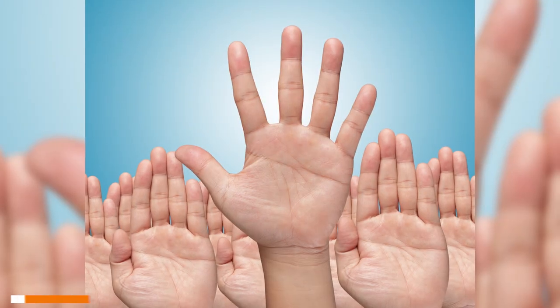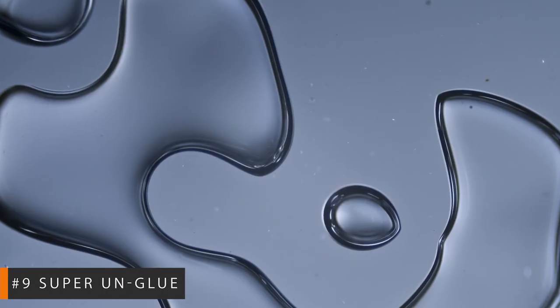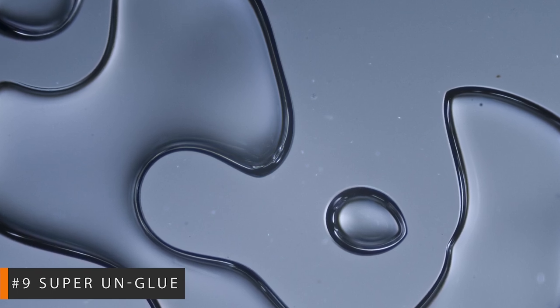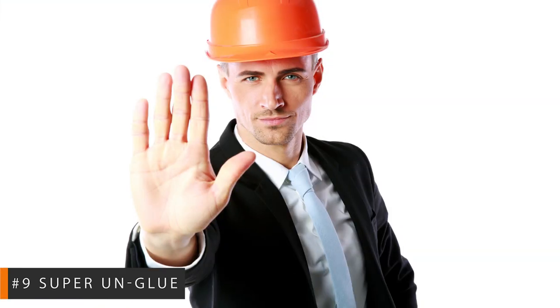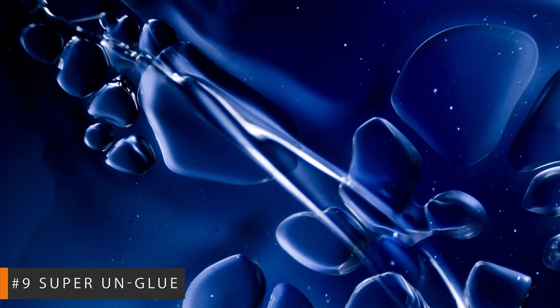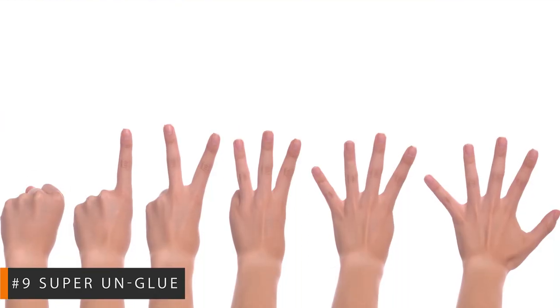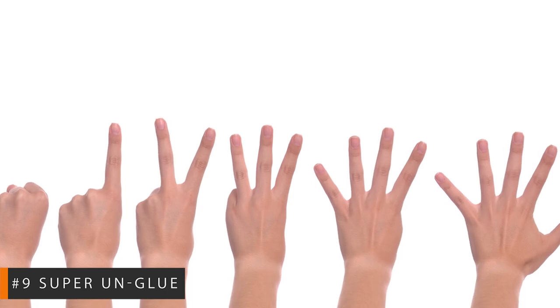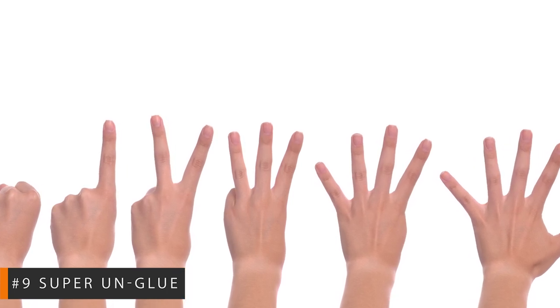Number 9: Super Unglue. Superglue is an incredibly useful tool because of its extraordinary adhesive bonding and fast-drying properties. But these are the same properties that make the substance dangerous when misused. It has a bad rap for bonding body parts, juvenile pranks, etc. Here's what you do if someone superglues you: just chill. Don't attempt to separate your fingers, for example. You'll risk tearing your precious flesh.